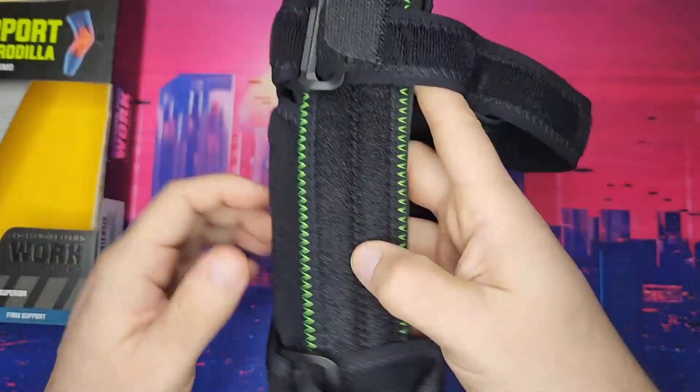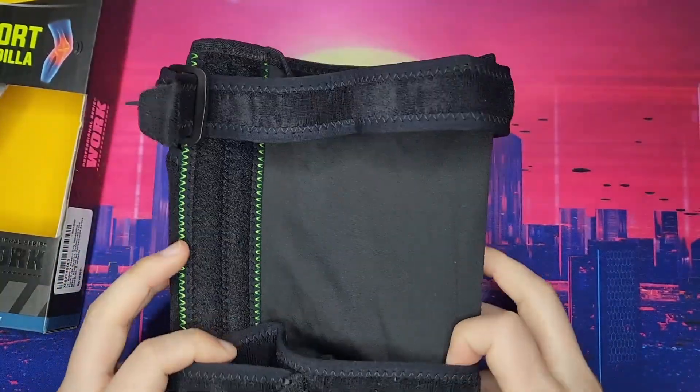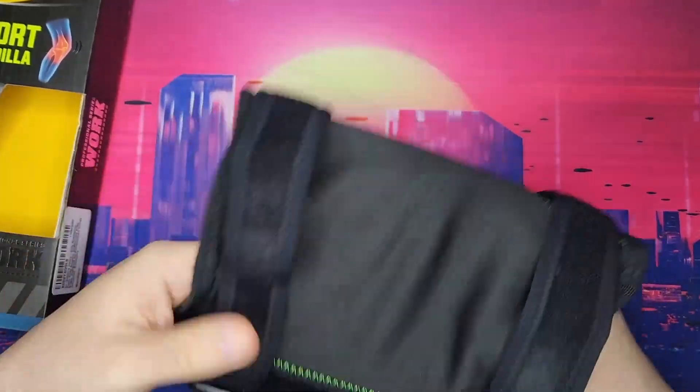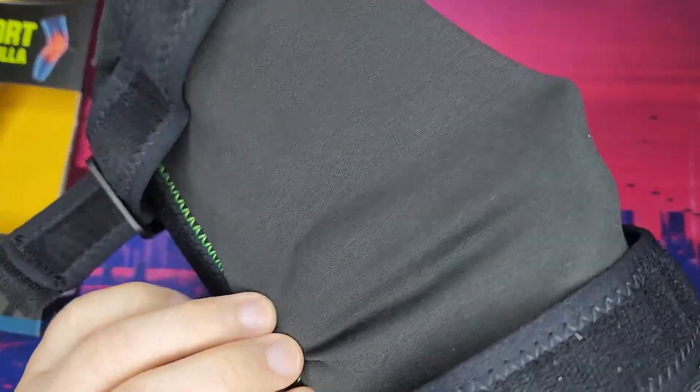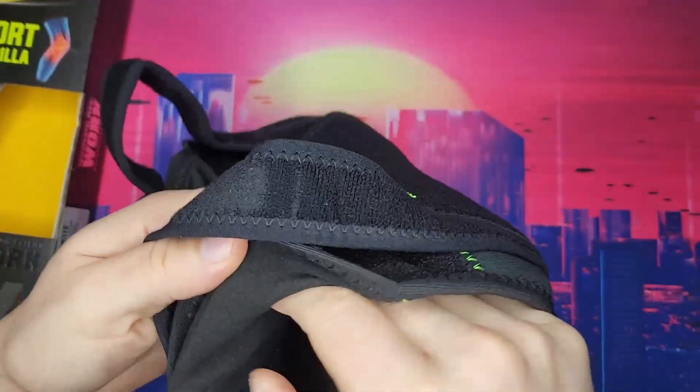This is the sleeve right here. They come in all sizes and colors. On the back, it's almost like a shirt material. Inside, it's all nice and fleecy.